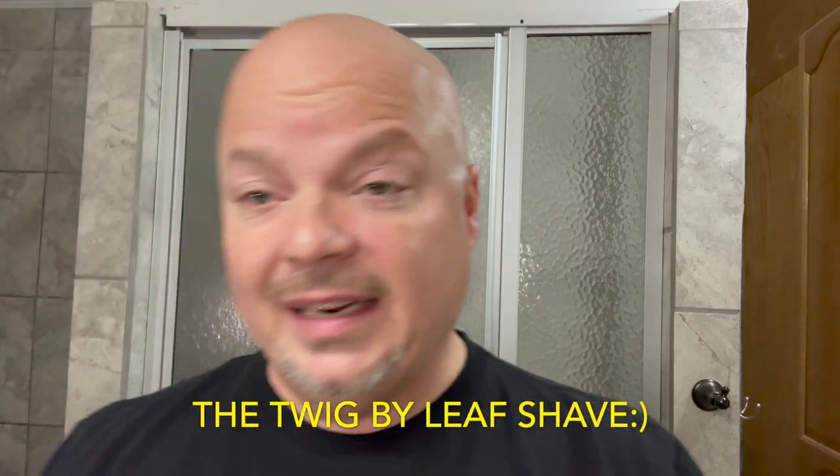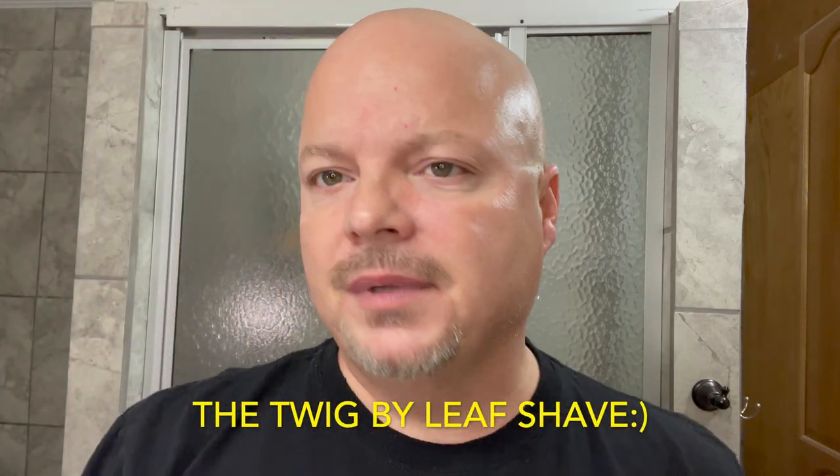Let's get started with the Leaf — and keep in mind we're going to have that giveaway, so stay tuned. We have our standard 24 hours of growth. We're going to go ahead and mist, applying water to the face, and I have some Swedish Witch soap lathered up. The original Twig was plastic and was just a prototype razor sent to folks who purchased the Leaf early on. They've been working on this razor for probably a couple of years, so we look forward to seeing how it shaves.